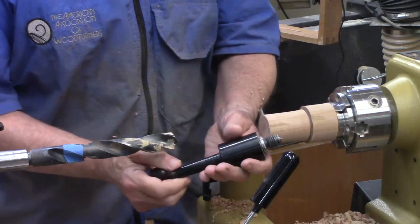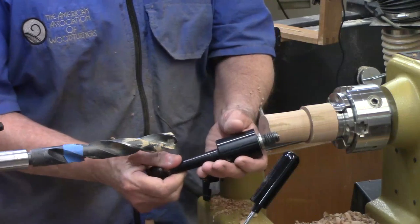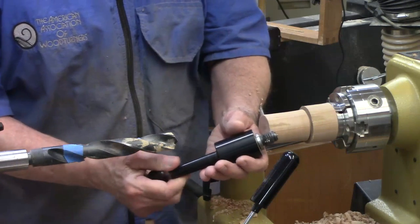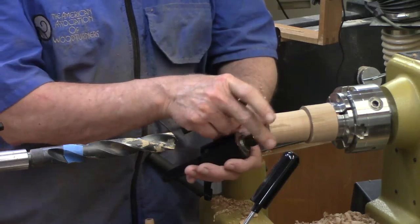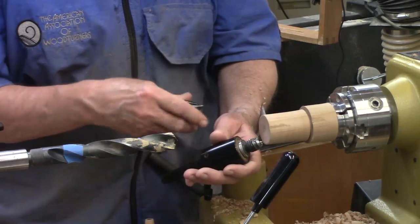The one that came with the big Powermatic — and it also comes with the big Jets and something similar — comes with a robust, very nice threaded three-quarter by ten. It has a 60-degree cone, which I never used because of soft aluminum.